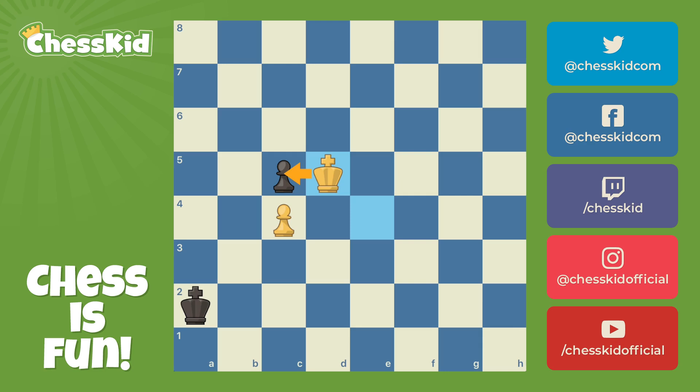I highly recommend you hit that rewind button on this video and watch the whole thing over again, because this is high-level stuff. Now, to close out our video today, let me just prove to you that triangulation doesn't just have to involve kings — although that is the main piece that uses this technique. Instead, we're going to look at some queens.